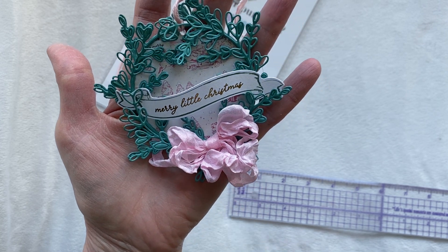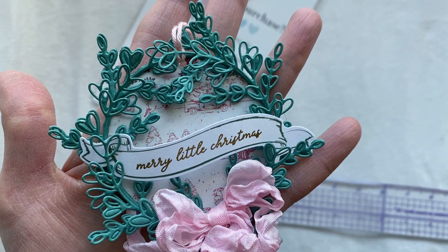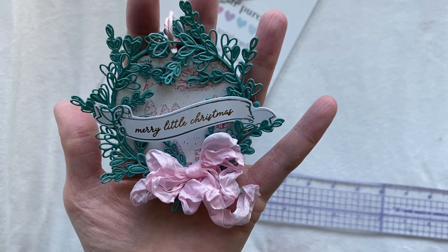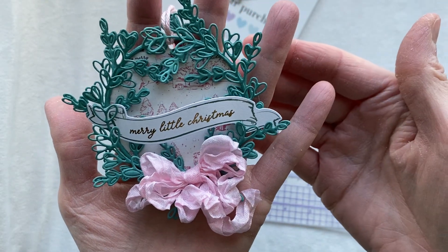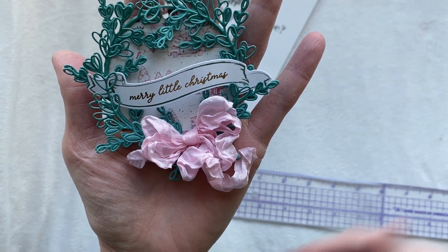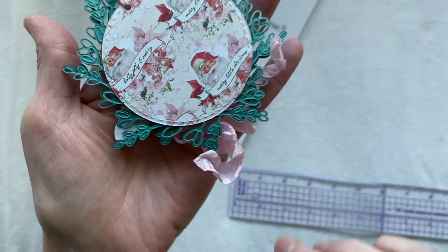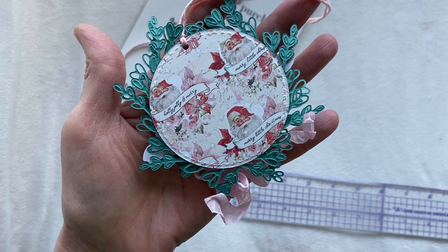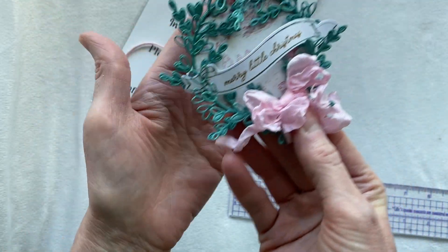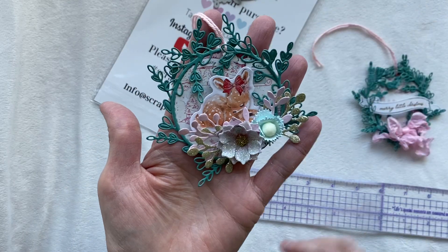I punched a hole in the top and put some cotton yarn through it. You could also have just put a string attached to the back with a button and then you wouldn't have needed to put a hole. On the back it's just the plain backer piece - it looks really nice and clean, really finished. That is my first tag. My second one I did a little bit differently - I have my string at the top again, I put some of the flowers we made together in the video, and some of the foliage from the door mini album.